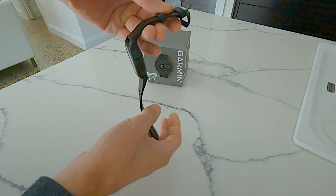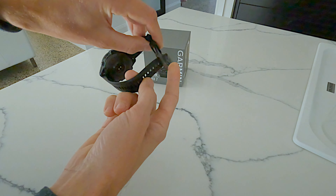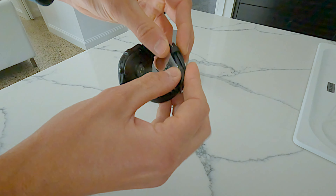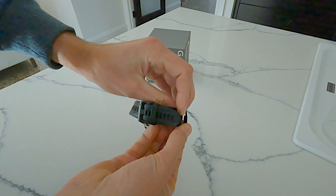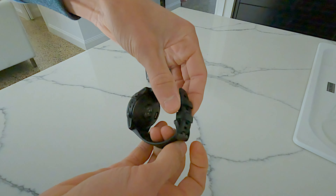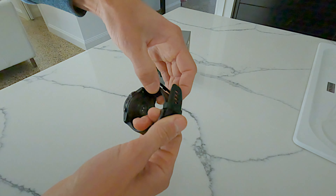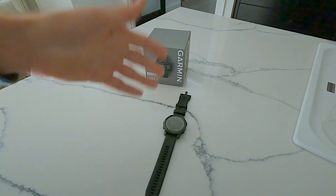In terms of how secure the watch is on the wrist, there are two closure points on the band. The first one closes normally, and the second one has a little knob inside — as you can see in the video — that knob grabs onto the band so it doesn't move easily. I've never had any issues with it getting loose or worrying about losing it. It's super secure.